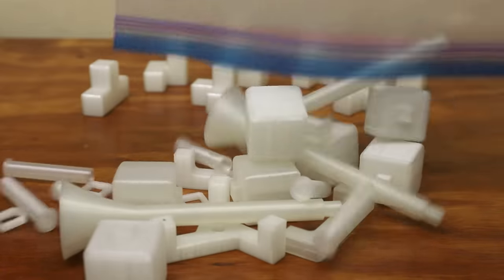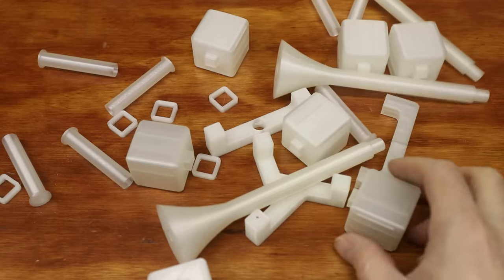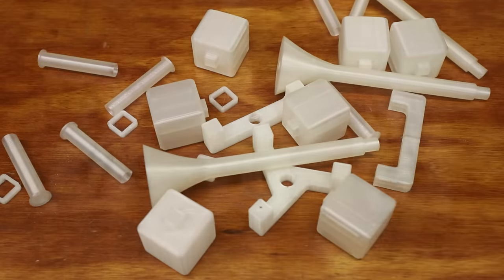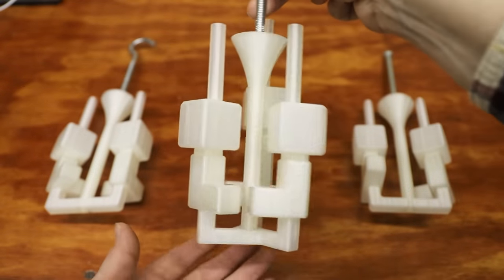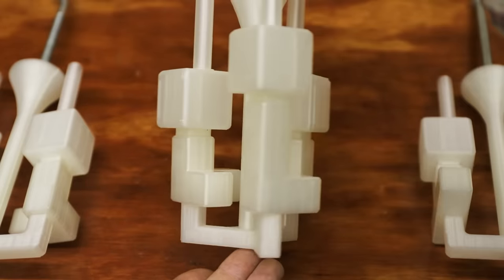In order to cast these pieces in metal, I needed to make something called a pattern tree. A pattern tree consists of a sprue to pour the metal into, runners for the metal to flow through into the castings, and in this case, risers, which supply the castings with metal as they solidify and shrink.